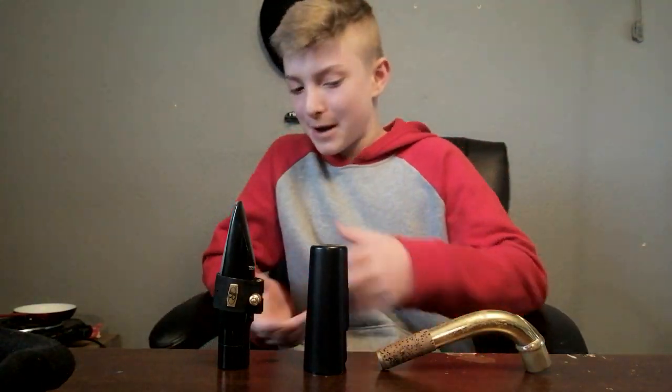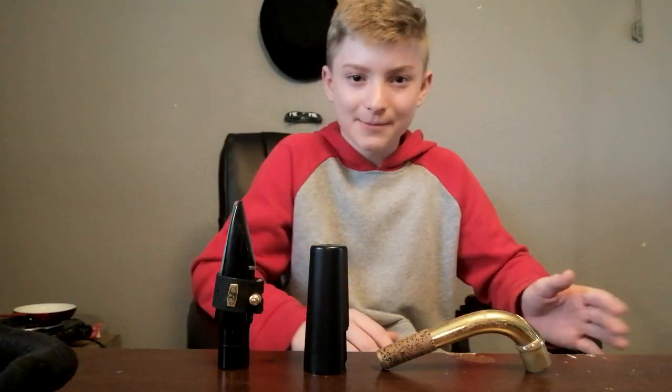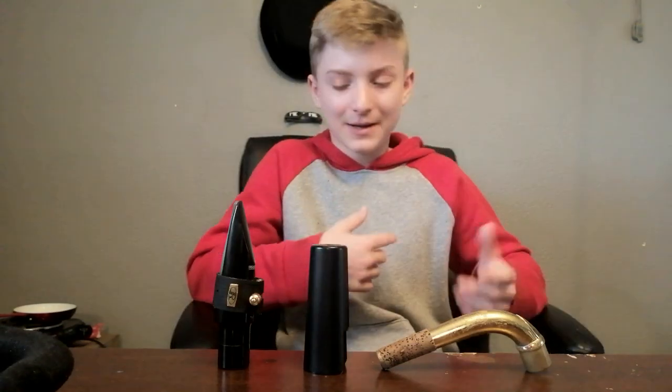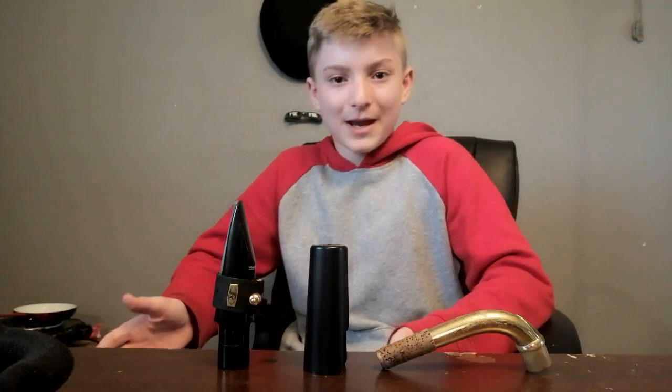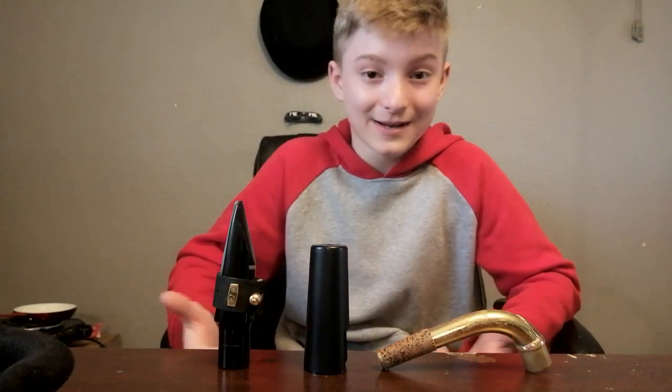Hello everybody, today I'm going to be going over my saxophone setup — my mouthpiece, my cap, neck, everything. Just what's in my case. This is very similar to a video that BetterSax did; he talked about everything in his saxophone cases, swab, everything that he used. But I've gotten a few comments asking what reed do I use, what strength, what mouthpiece. So I'm just going to be answering that in this video so I can redirect them here.